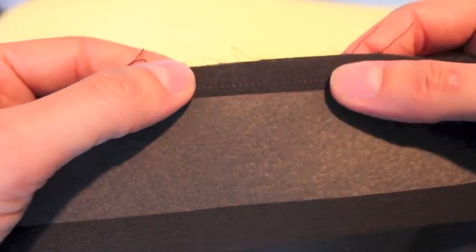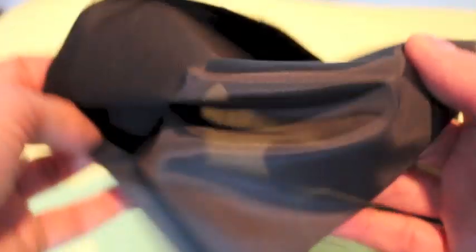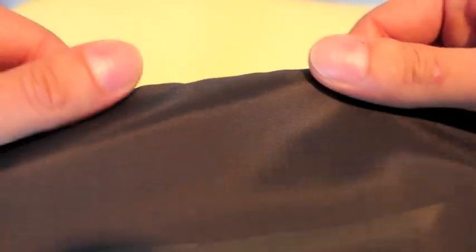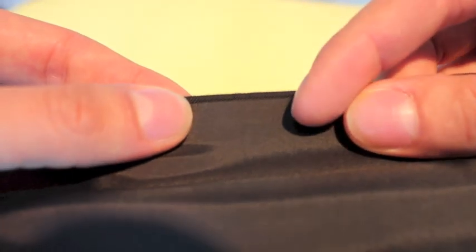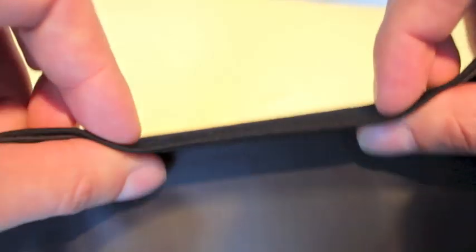So here's why I asked you to sew a couple of millimeters from the top edge and not directly against your interfacing: when we flip this over, we're going to roll the lining back until our fabric is folded around the edge of the interfacing. Because of that, the lining won't start until a few millimeters below the rollover point. So from the top of the trousers, we'll never see the lining — that's what we want.